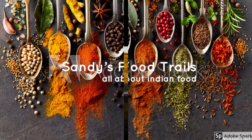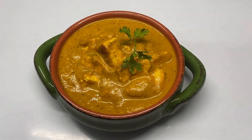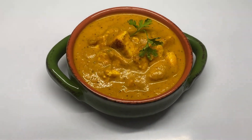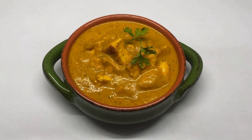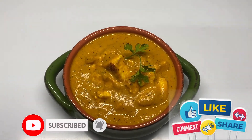Welcome back to my channel. Today I tried a recipe using paneer. You must be used to having paneer butter masala — this recipe is quite similar to it but the taste is slightly different. Do try this once. The ingredients list is given in the description box below. Let's jump right into the video.